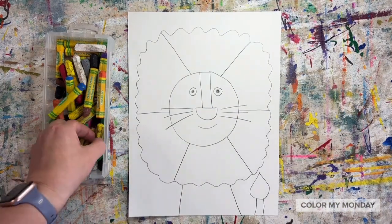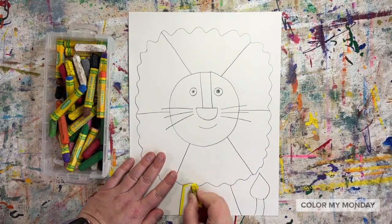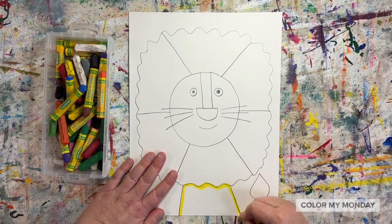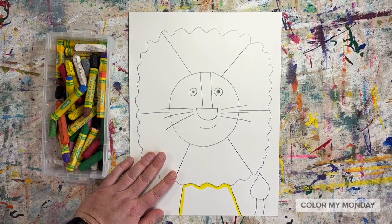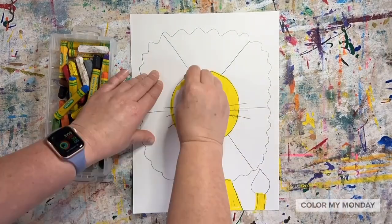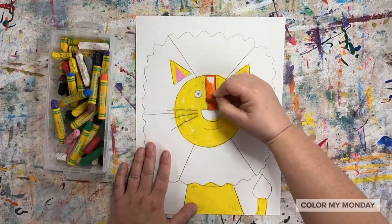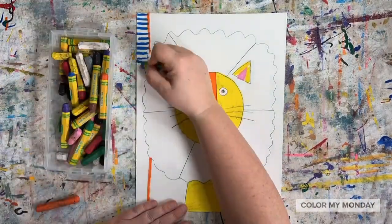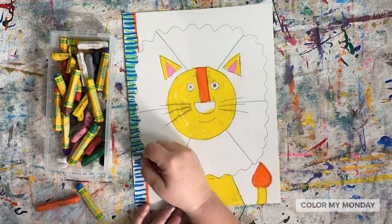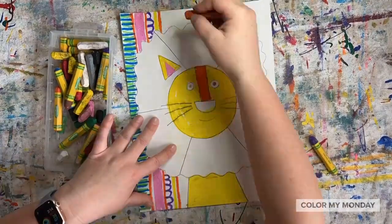Now color the lion's body and background, starting with lighter colors first. After we color, then we'll add a black outline. Draw two lines in the middle.